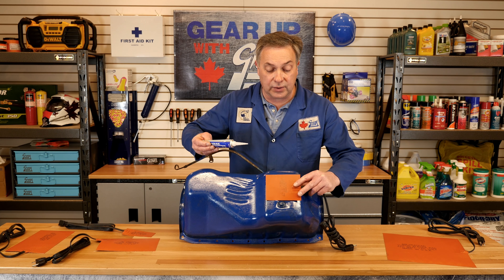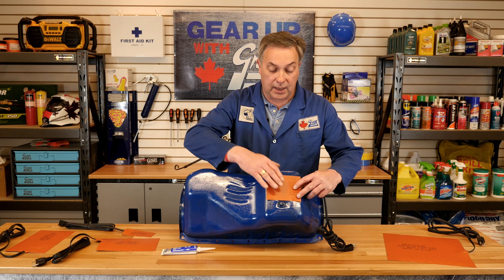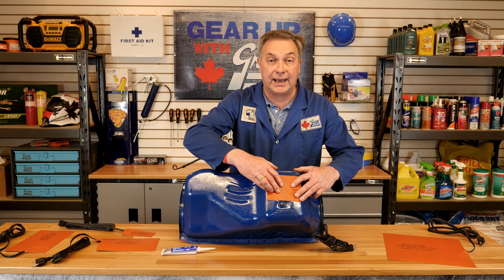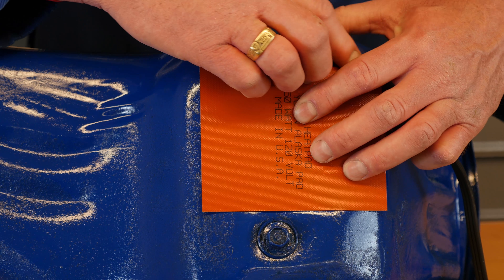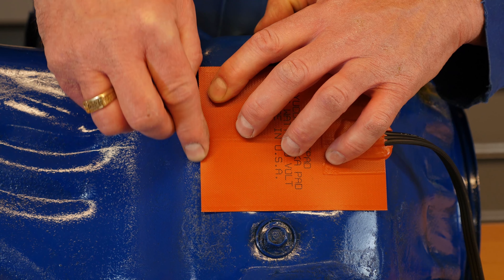Then install the heat pad onto the oil pan and apply pressure to remove the excess silicone between the pad and the oil pan. The excess product can then be used to seal the edges of the heat pad to the oil pan.